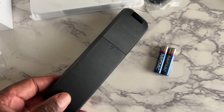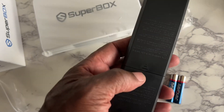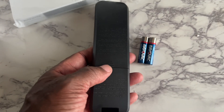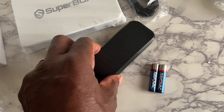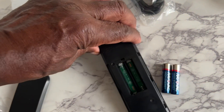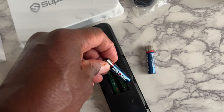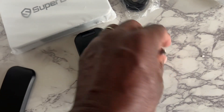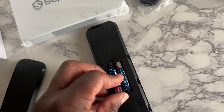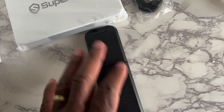To install the batteries, slide the cover off, push it up so the cover comes off, and put your batteries in — flat end to the spring. Put your cover back on and then let's hook up the box to the TV.